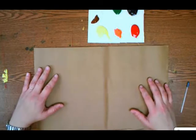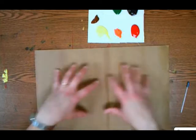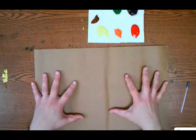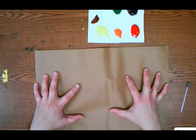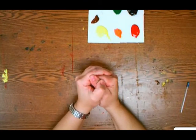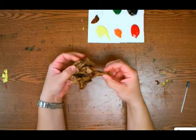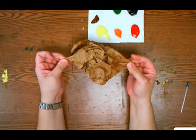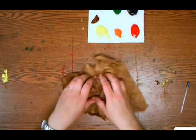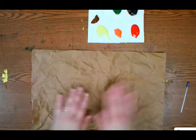The first thing we're going to do is take our nice flat paper and turn it into bark tanking paper. So we are going to crumple it all up, and then very carefully uncrumple it — do it carefully so that it does not rip. Just slowly and carefully uncrumple the paper, and smooth it out nice and flat.